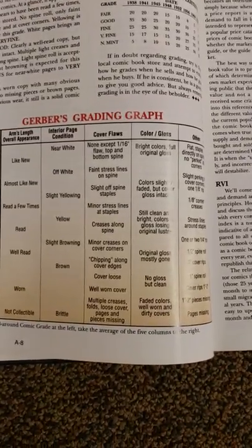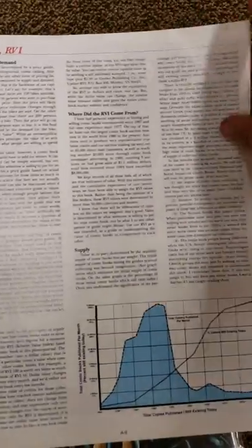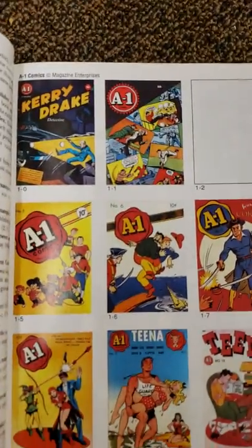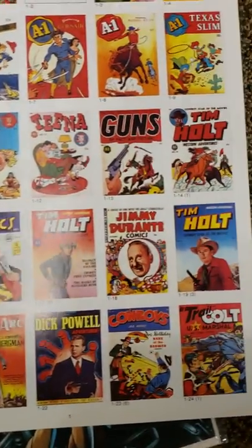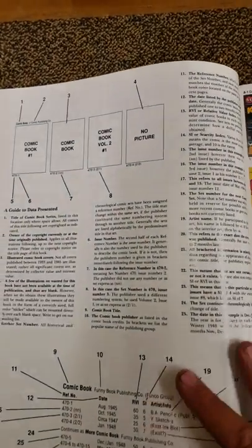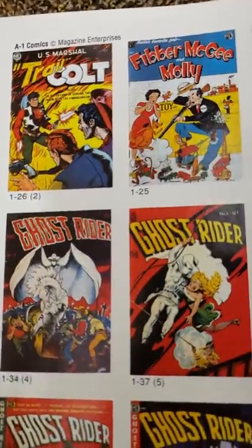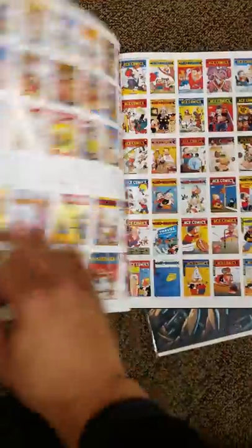Gerber's grading graph — Mint, everything. This is pretty cool. As I go through, this is some of the first books in here. I think this is cool. There's different stuff here about grading. It's really cool — all the covers in here. I have it in Costello, Ace.